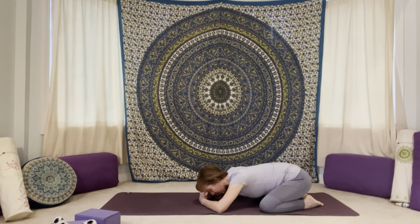Let everything relax — your head, your jaw, your shoulders, back, front of the body, hips and pelvis. Relax through the legs, the feet, the toes. And begin to breathe. Nice, deep, smooth and steady.